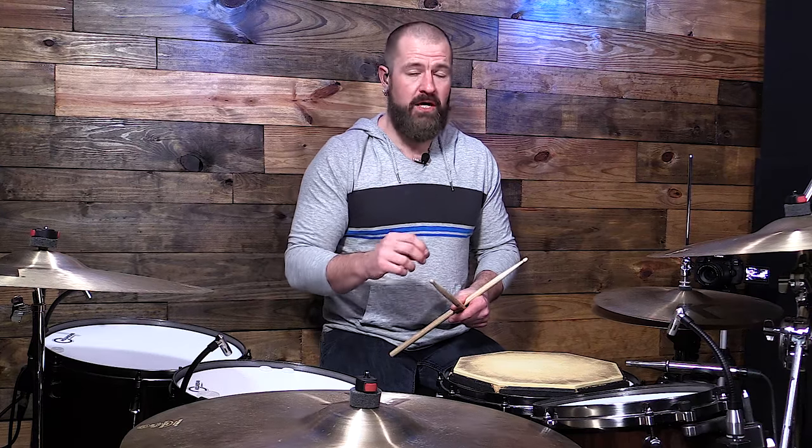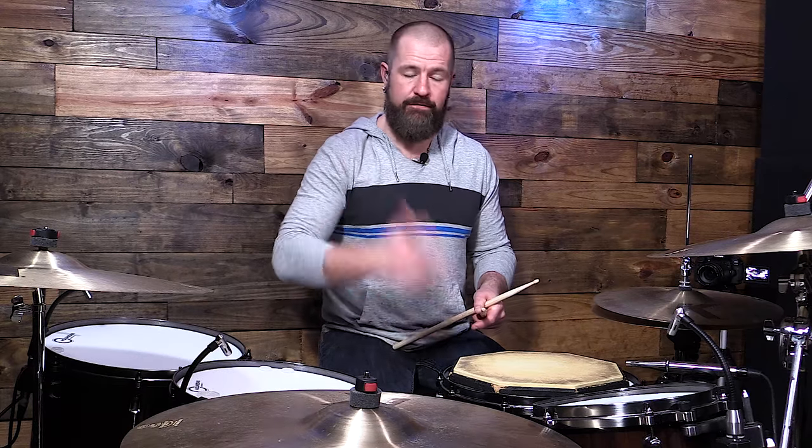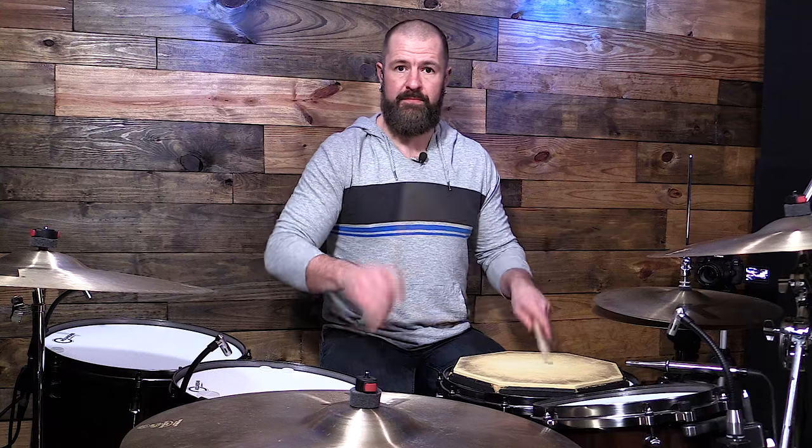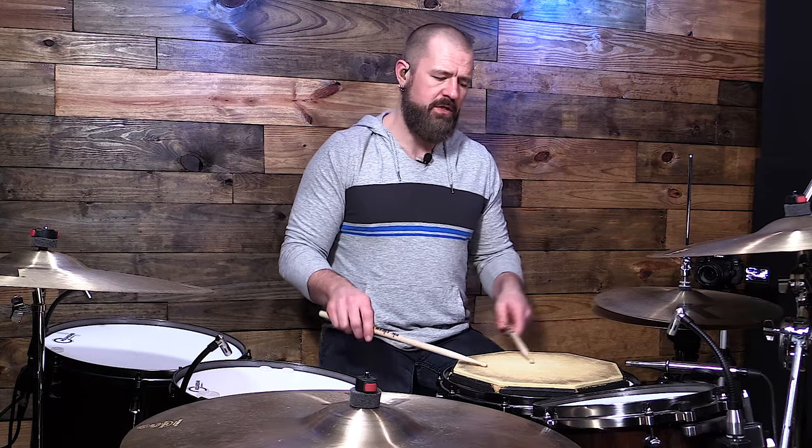I get a lot of questions about how to get double stroke rolls faster. The way to get faster with a double stroke roll is to practice them a long time at slow tempos. You want to practice not pulsing — not having the first stroke be the strong beat. You want to practice not crushing them. To do that we have to practice them slowly, let them open up, and give them the correct value. I'm going to play it from slow to fast, back down to slow so that you can see what happens.